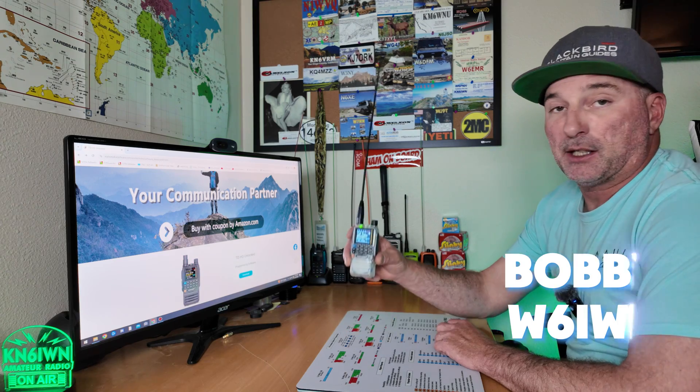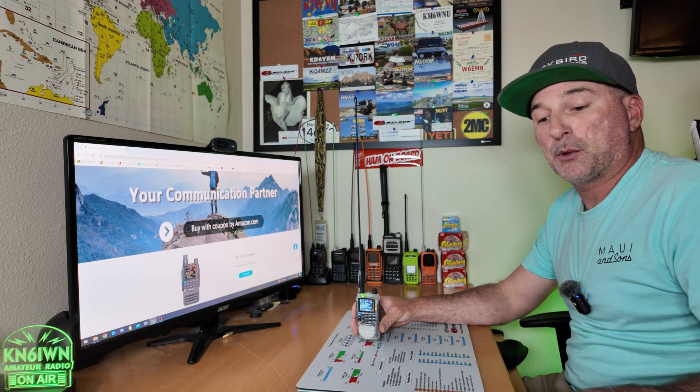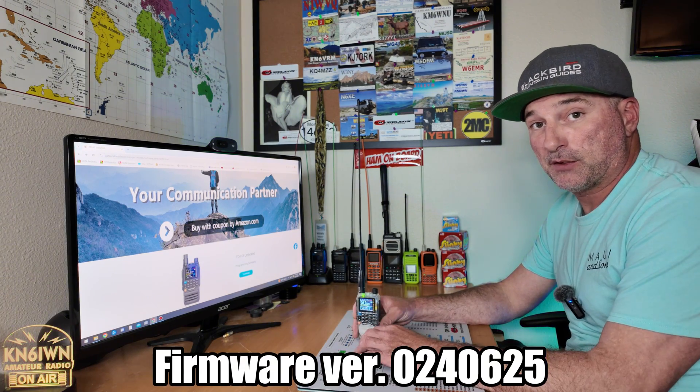Greetings, BobbyW6IWN here. Today we're talking about the TID Radio TDH3 firmware upgrade. This is firmware upgrade 024-0625, so it sounds like it was released June 25th.